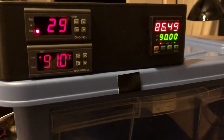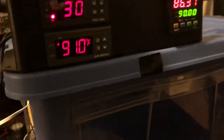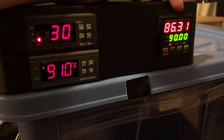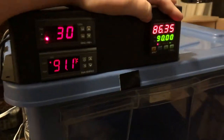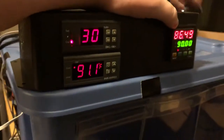This is my incubator for newborn puppies. Here we have the PID controller that controls the temperature and very finely tunes it — a very intelligent controller. It's pretty much the best type of control you can get for temperature.